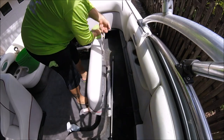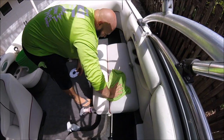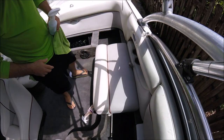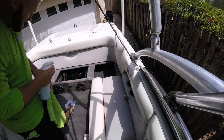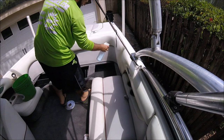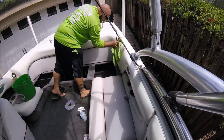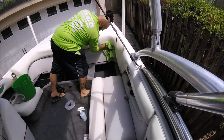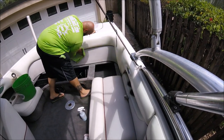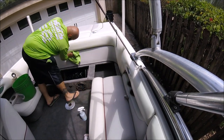Make sure you get your cracks and crevices. Get inside the cracks around the piping — everything, not just what the sun will hit — because this is going to protect everything.